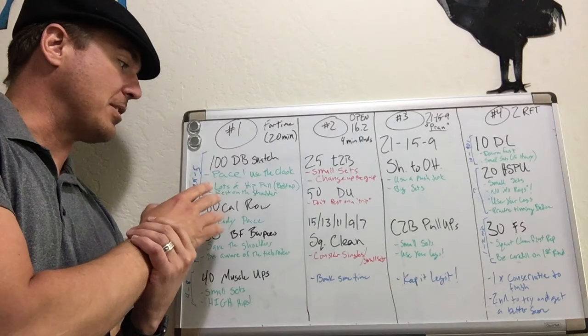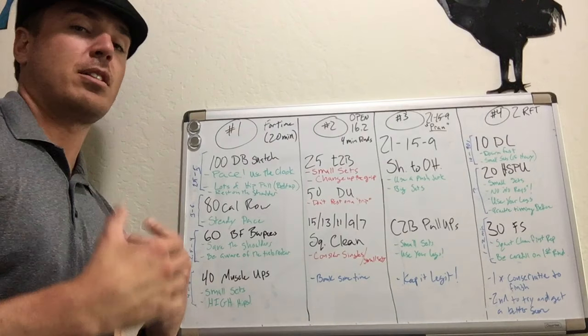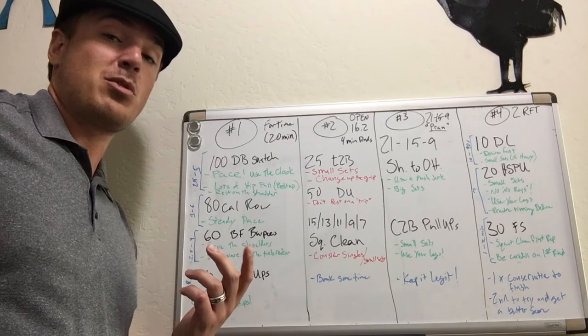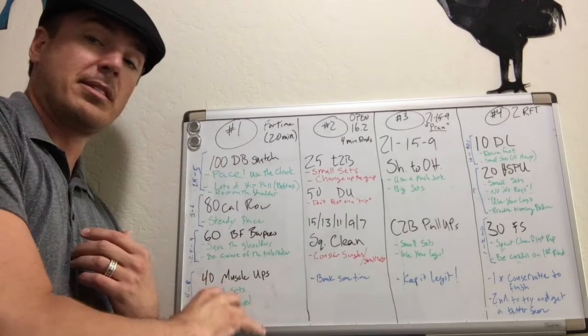Number one, we've got 100 dumbbell snatches. The key to these 100 dumbbell snatches is pacing. We want to use the clock to make sure that we're not going too fast in the beginning and getting blown up, especially if we have to do this workout again, which I think a lot of people might want to try at least twice because of the muscle-ups at the end.